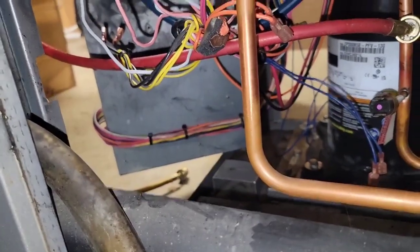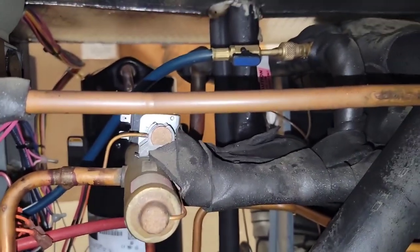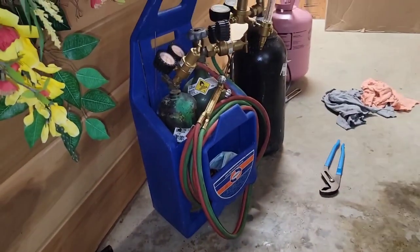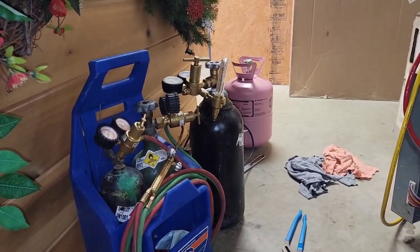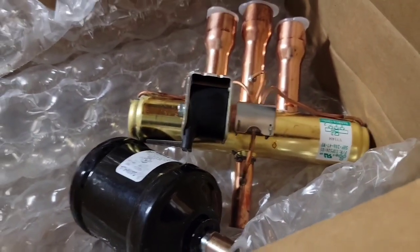Got the electrical panel swung out so I've got plenty of room to get to that discharge line. Let's get to work. Got some one-inch thick insulation to lay on. Here's the new reversing valve and the new filter dryer. Got my setup: scales, oxyacetylene, nitrogen, low-flow regulator, and my refrigerant.